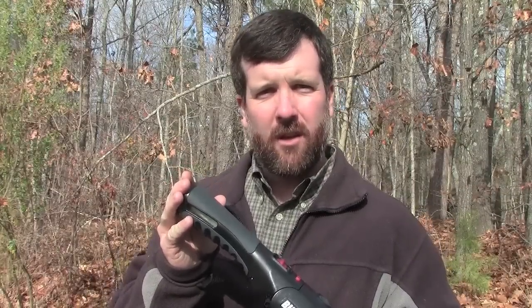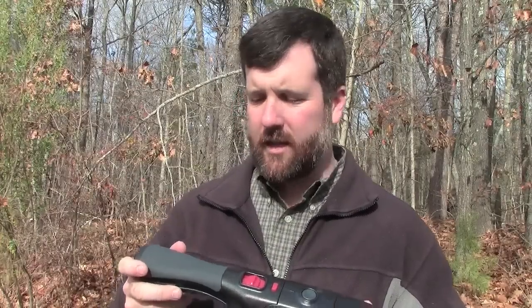It has a USB port to charge it. It comes with a butane refill — you can buy those anywhere: Lowe's, Home Depot, Tractor Supply, places like that.